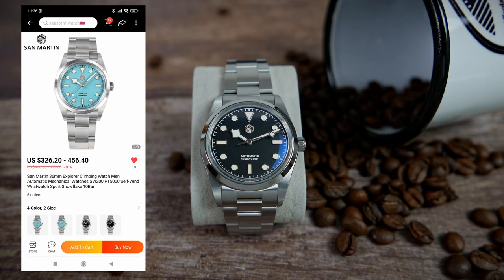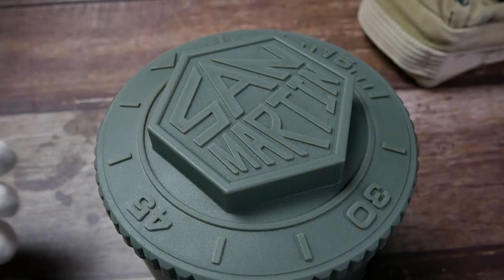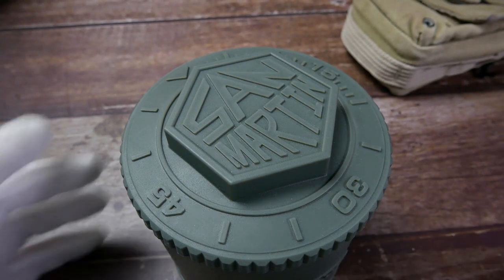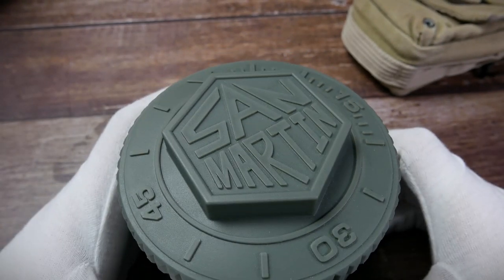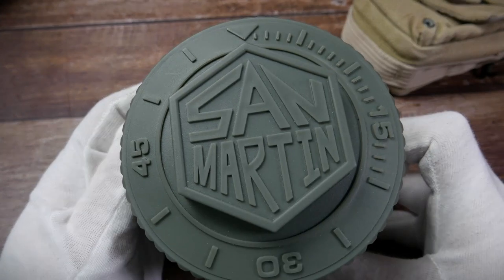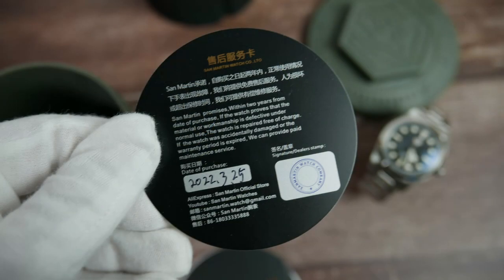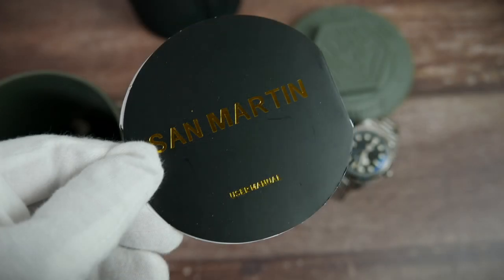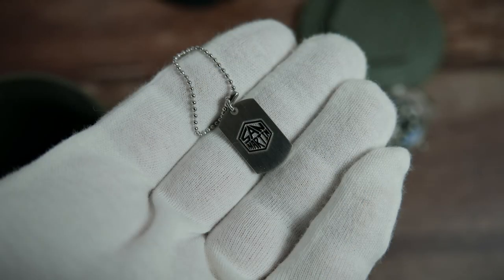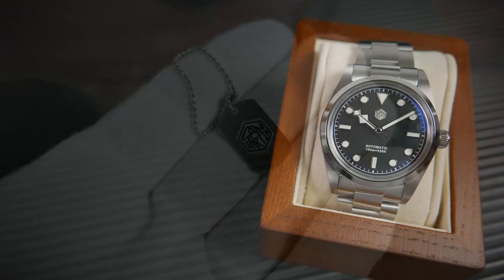Prices are $326.20 or $456.40 depending on which movement you choose, with the Chinese one being the cheaper option. All San Martin watches come in their new cylinder-shaped watch boxes — a nice way in which San Martin sets themselves apart from other AliExpress brands that still use old black plastic boxes. Inside you'll find the watch, a signed warranty card, an instruction manual, a spring bar removal tool, a little screwdriver to adjust the bracelet, and a cool little San Martin dog tag keychain.